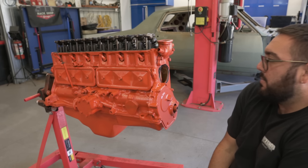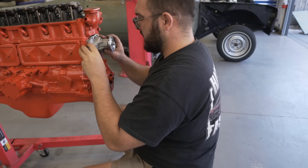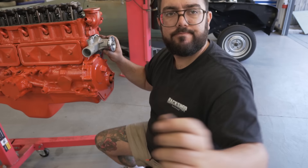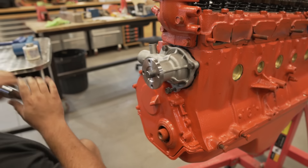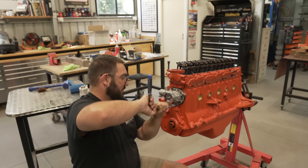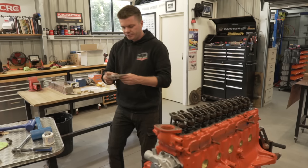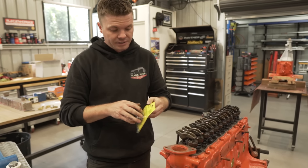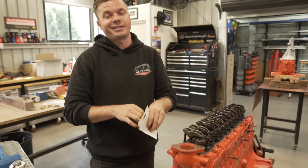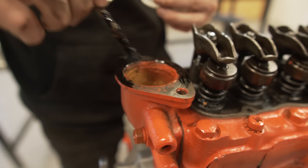I get to the water pump already - man, I just love new parts. I just realized I don't have bolts. So we have a new thermostat for it - just a stock standard one, obviously nothing in this has gone performance. This is literally just to get it on the road and register - it's not quite as exciting as it could be, but nonetheless it still is an engine.